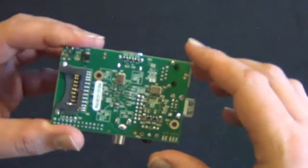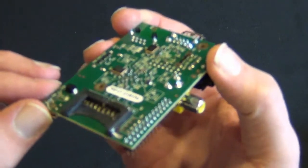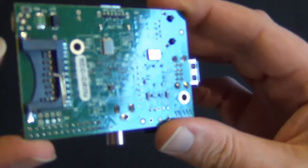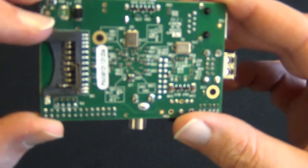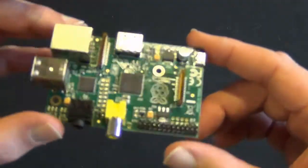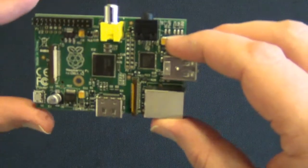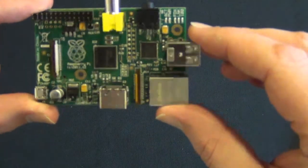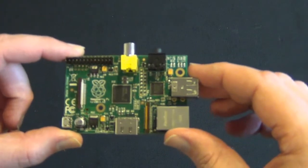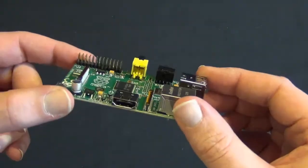I'll be honest — I don't know what that component is. Maybe somebody can comment. I'm guessing it's a storage add-on, but not quite sure. So that's my unboxing of the Element 14 version of the Raspberry Pi, which is supposedly exactly the same as every other version, just sold by Element 14. Please subscribe, and if you like videos like this, click the like button. We'll see you next time, maybe with a working Raspberry Pi!